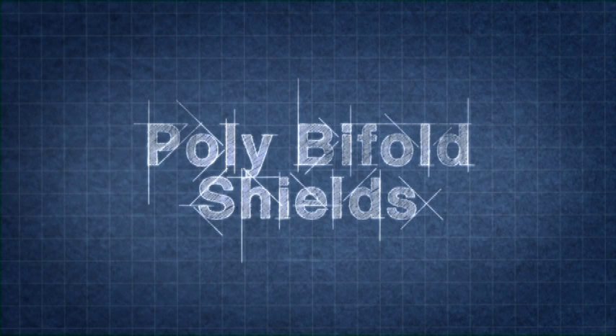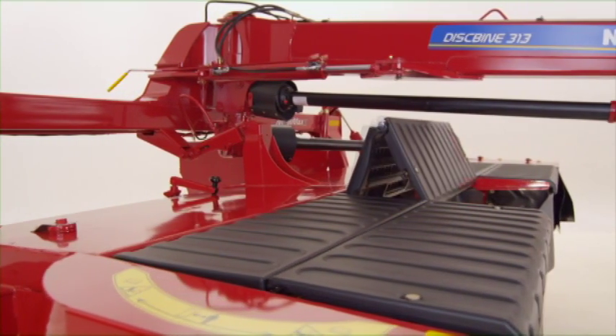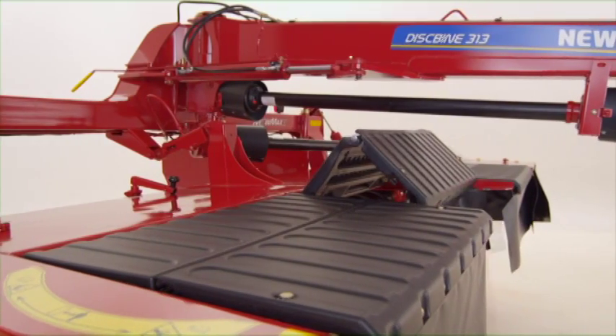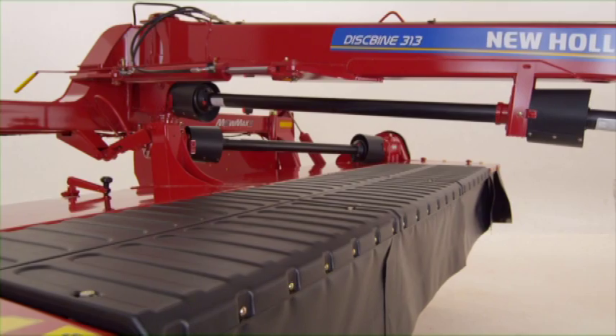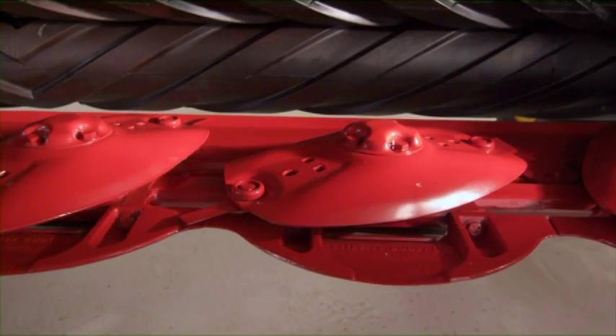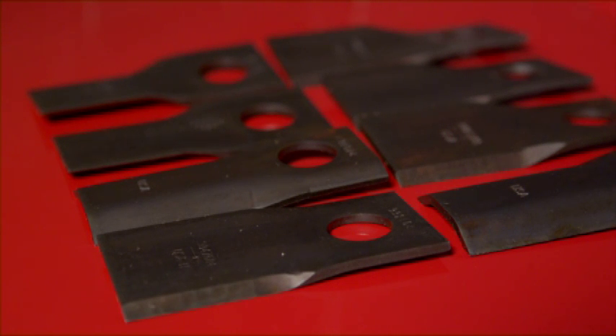Accessing the cutter bar is easier too. New lightweight poly bi-fold shields resist denting and lift easily. Curtain overlap means there's no need for clips or magnets. You can customize your new Diskbine with a wide selection of skid shoes and knives to match your crop conditions and soil type.